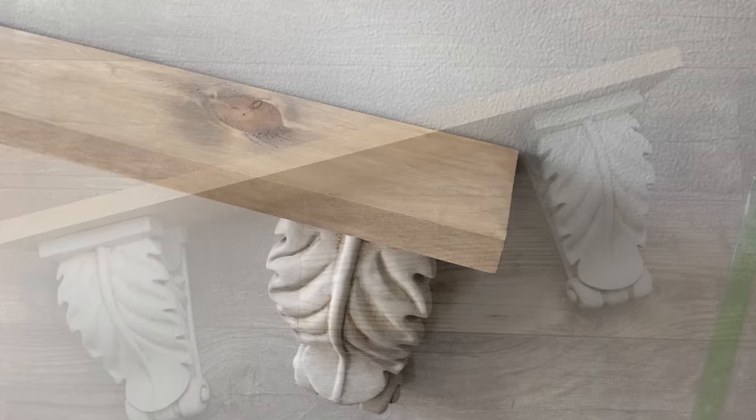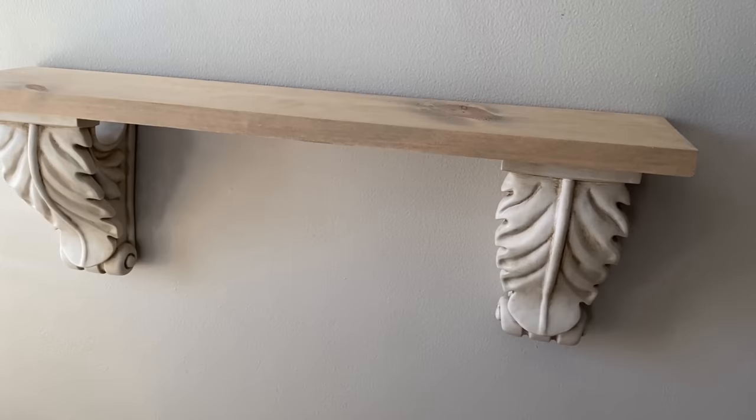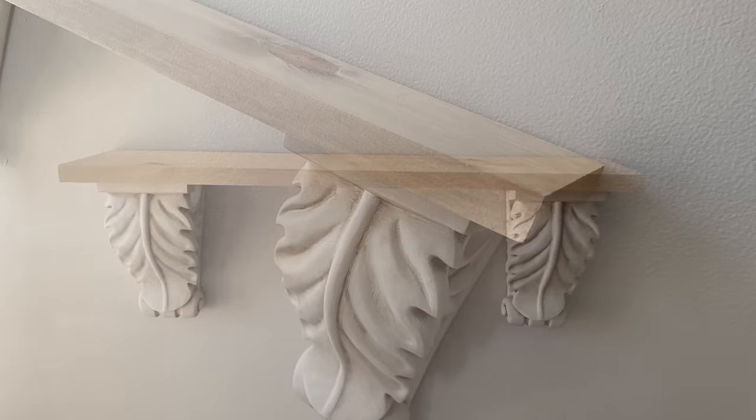And here is the final result for my shelf. How beautiful these colors blend together — the Alexandria color along with the antique wax is the perfect blend for this shelf.